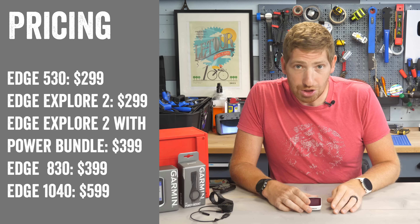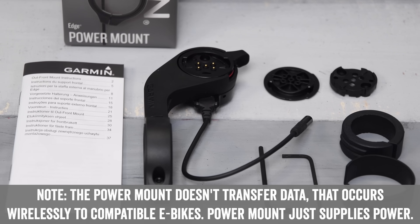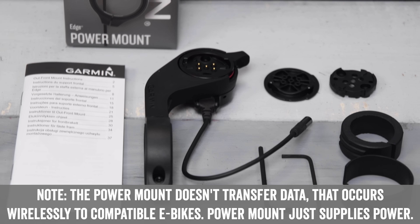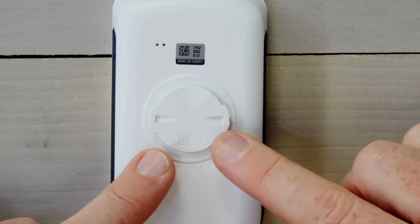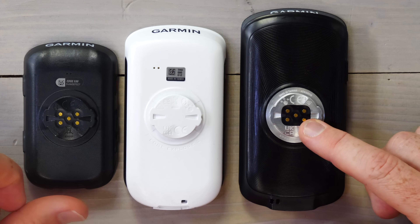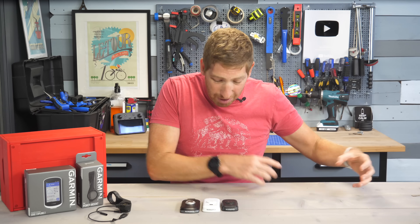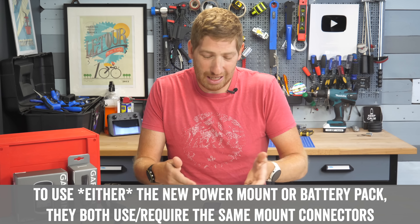There are basically two different models of the Edge Explorer 2. There's the base unit for $299, but there's also a so-called Power Bundle for $399, and in that Power Bundle you get the Power Mount. The Power Mount is basically just a mount that you can attach to a battery pack or to an e-bike. This thing by itself costs $129, so the Power Bundle only costs $100 more, which is a bit of a savings. But far more important is that the base unit itself does not include the battery connectors on it — only the Edge Explorer 2 sold in the Power Bundle has the battery connectors on the bottom. So if you ever wanted to use the extra battery pack, buy the bundle up front, otherwise you can't use that battery pack with it.